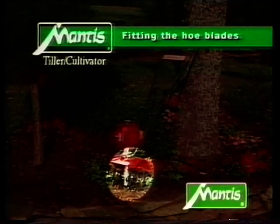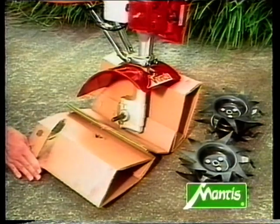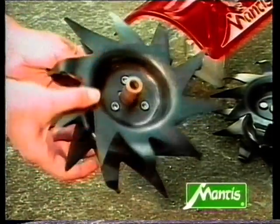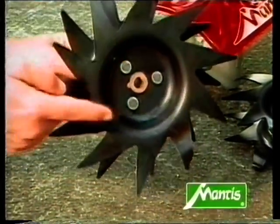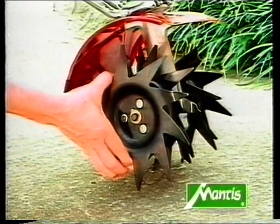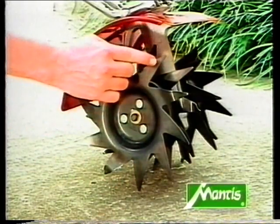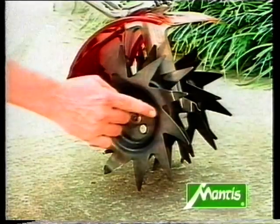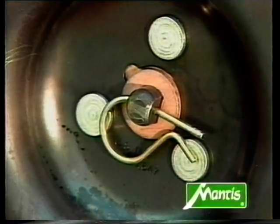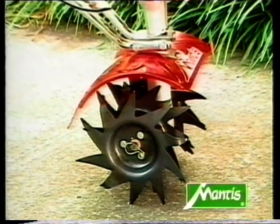Next, assemble the tines. Remove the cardboard packaging from the drive shaft. Each of the two sets of hoe blades has a spindle socket in the middle. Slip the blade element onto the spindle so that the flat side of the socket is on the outside. The points of the blades should face forward. Fasten the blade elements by inserting the fixing pins through the holes in the ends of the spindle. The whole blades are now correctly attached.